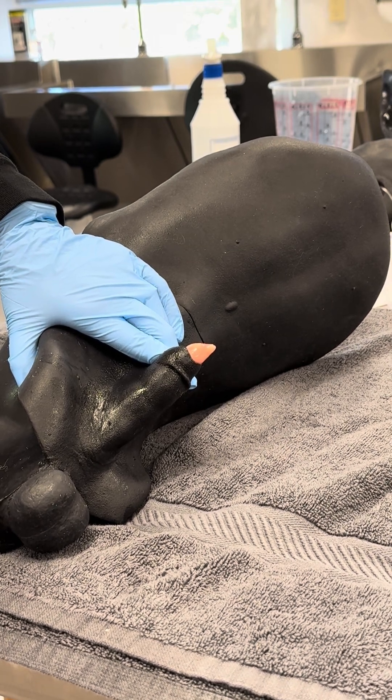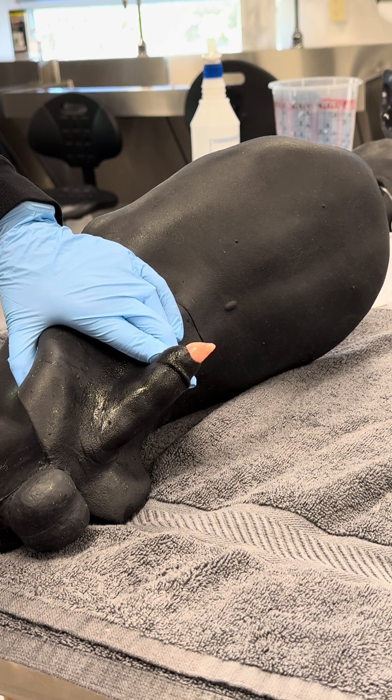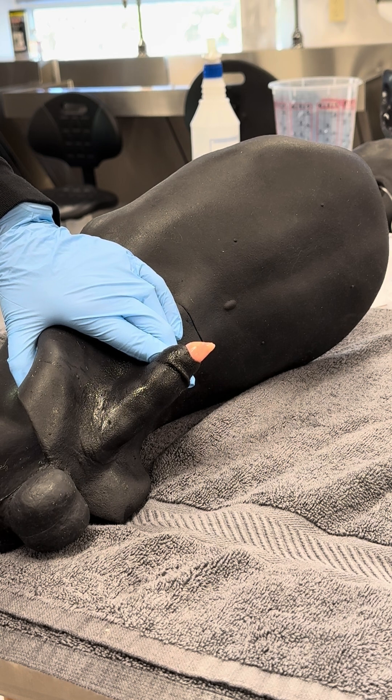We will be demonstrating a canine male urinary catheter placement. This would be indicated if you want to get a urine sample from a dog — you can do a single pass urinary catheter. You can also leave an indwelling urinary catheter for patients that are non-ambulatory, patients who are paralyzed, patients who have severe trauma or are critically ill and you want to prevent urine scald. There are many different indications for urinary catheter placement.